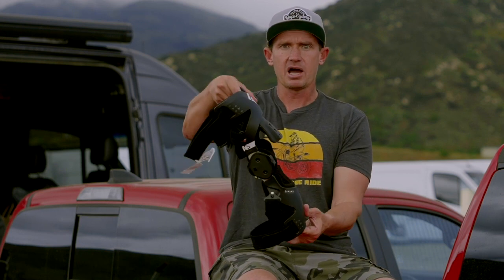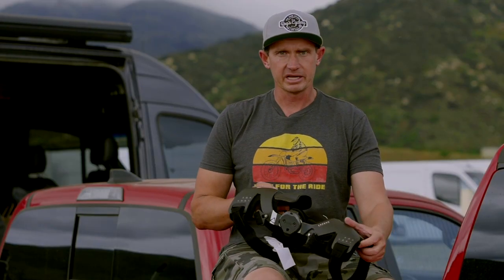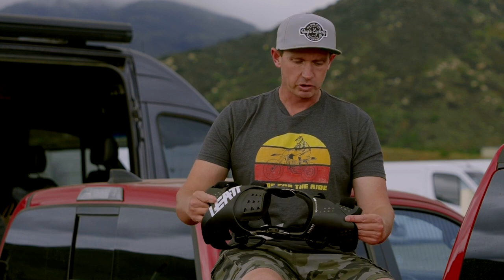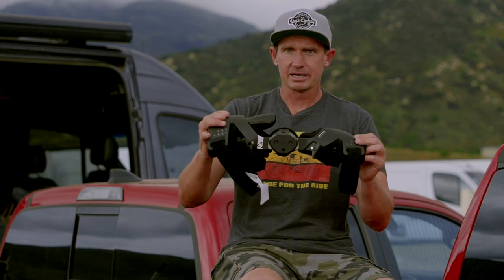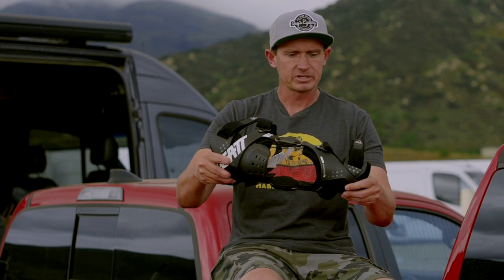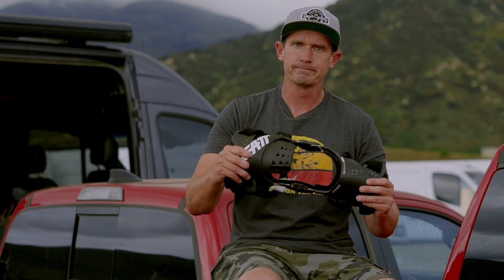The hinge system is great — you can see it lock out there. We came away very impressed with this. The idea of the patella being worked into the sleeve is a great idea, and it's a very comfortable brace — carbon composite, light. Guys, check it out, they definitely came up with a good product here. Thank you very much.